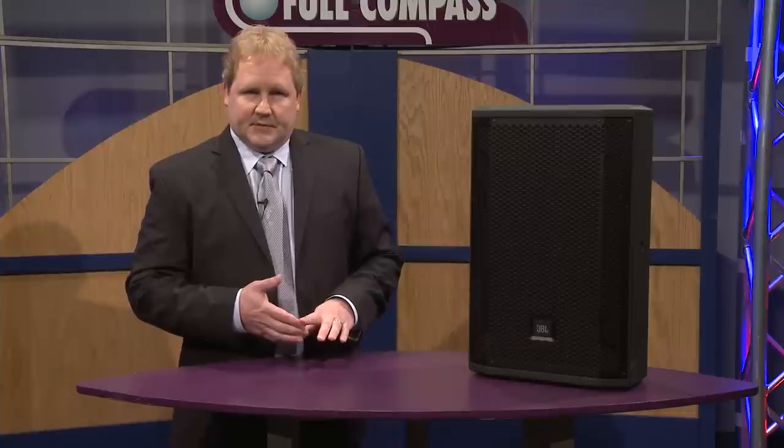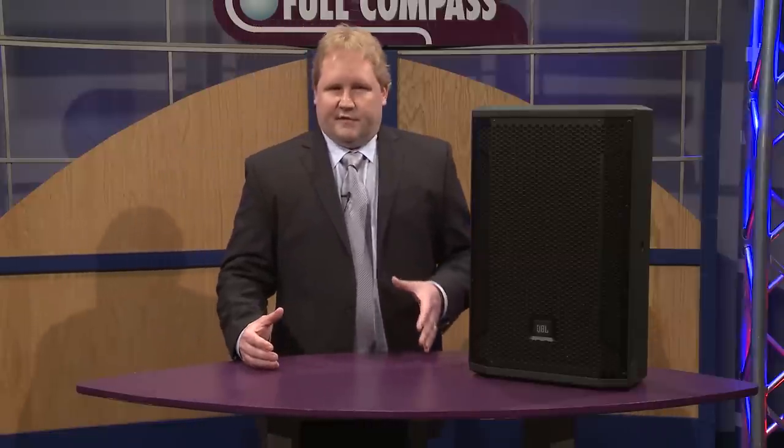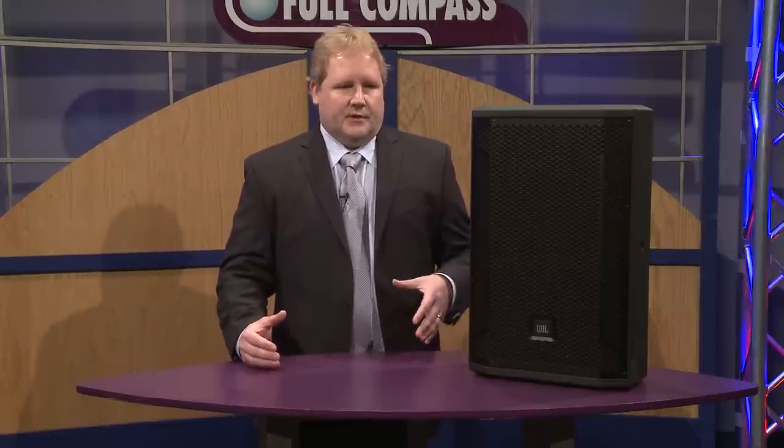Perfect customers for these products are regional sound companies, bands, gigging DJs, regional touring groups, really professional musicians and professional users that need products that really fill the bill.